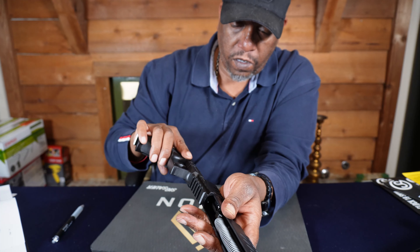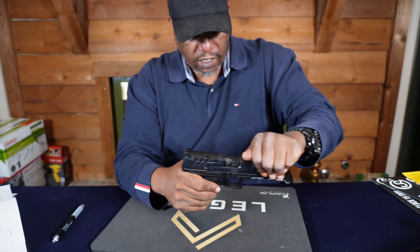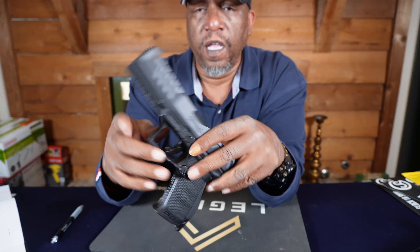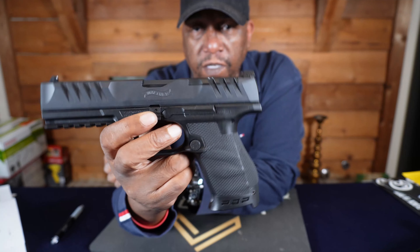And that's just a quick field strip of the Walther PDP Compact 5 inch.